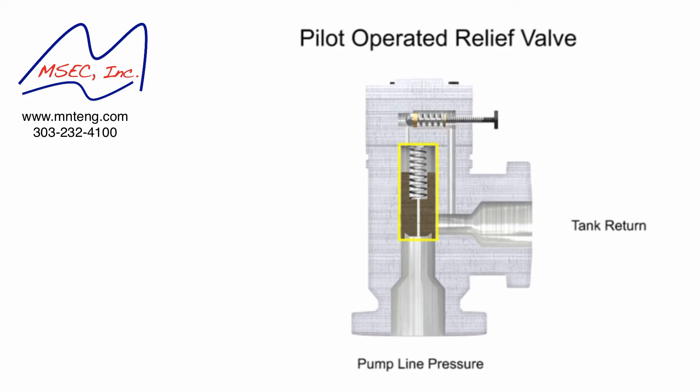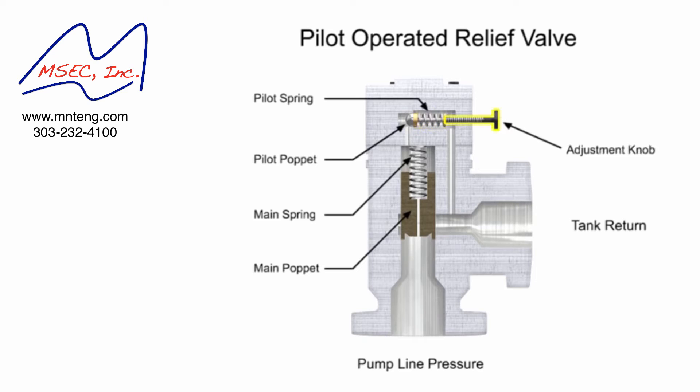The first stage is composed of the main valve with a poppet and spring large enough to handle the maximum flow rating of the valve. The second stage is composed of a much smaller direct acting pilot valve, which includes a pilot relief poppet, pilot spring, and an adjustment knob. This smaller relief valve is usually mounted crosswise on the main valve body.